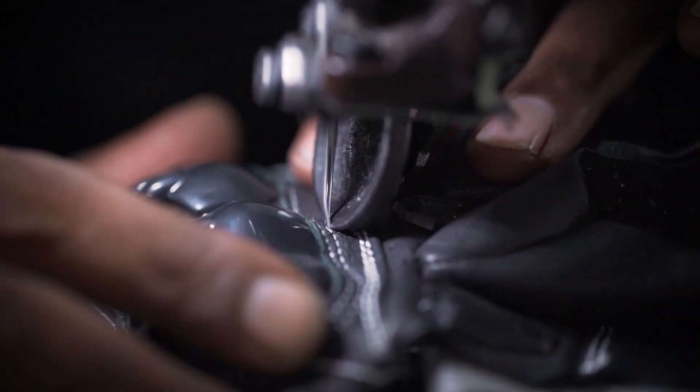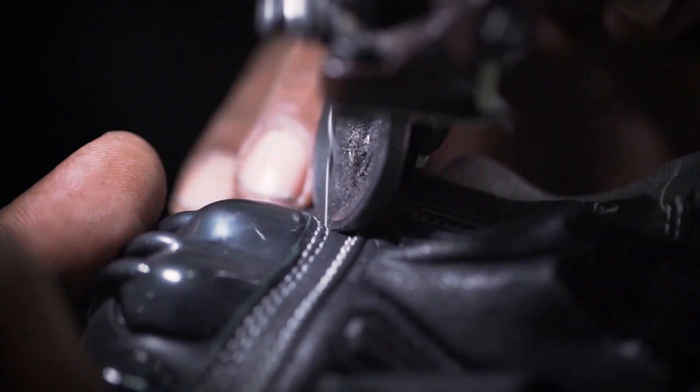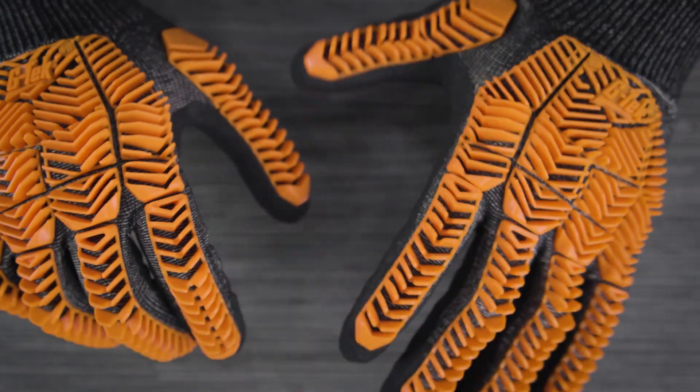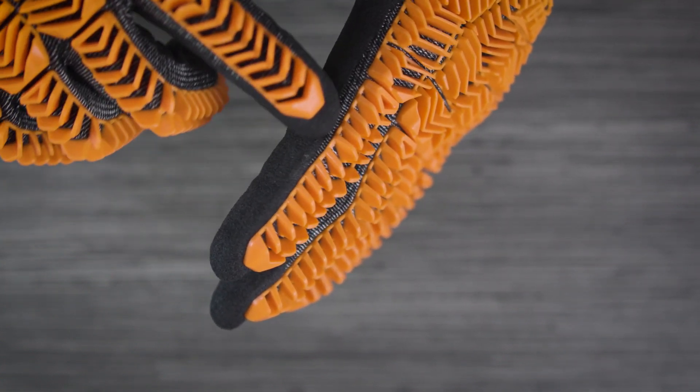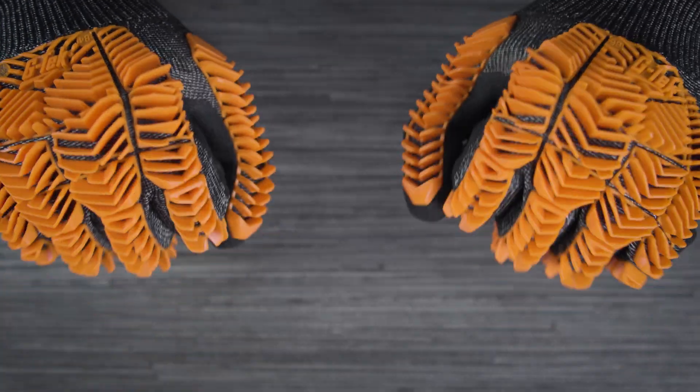Traditional impact resistant gloves have TPR sewn on the back of the hand, which can lead to durability issues. D3O IP technology is adhered directly to the glove's outer shell, creating an incredibly durable bond and better hand mobility.